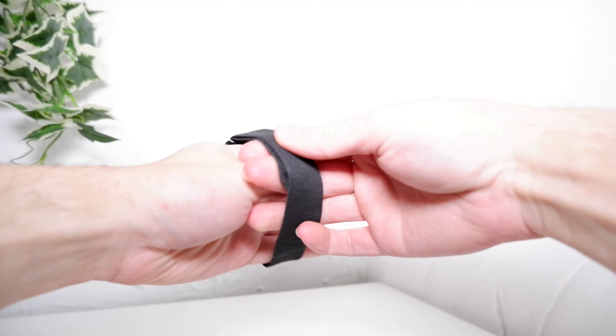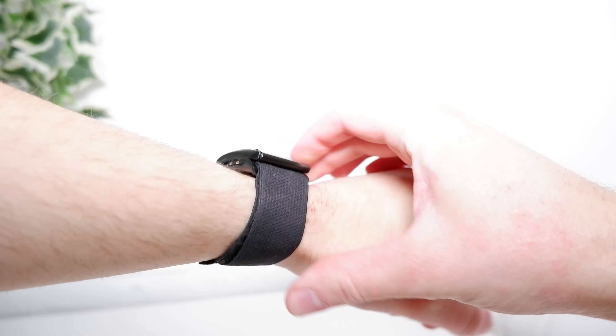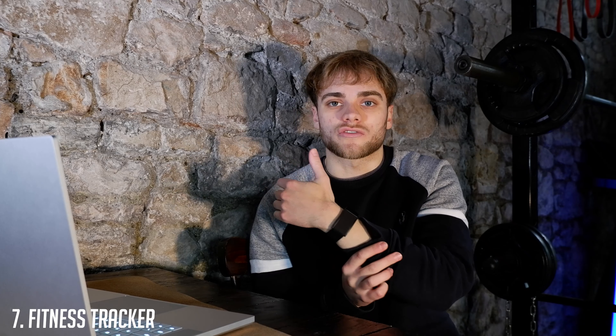Number seven is a fitness tracker. There are loads on the market — first thing I wouldn't recommend is getting some quirky unknown Chinese brand. I'd go with a well-known manufacturer like Fitbit or Garmin. Personally I use the Whoop strap, which is great for me because it's waterproof, really discreet, and there's no screen to accidentally tap — especially useful for boxing. I use the bicep strap so it's really small and discreet, and it has all the information I need.